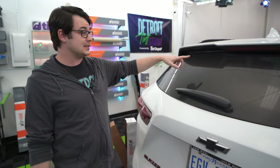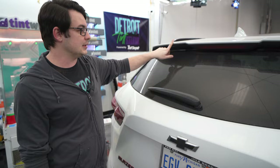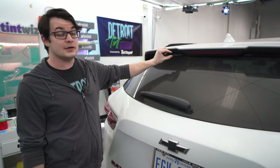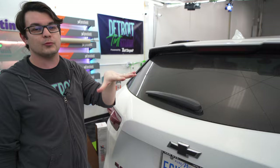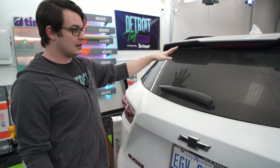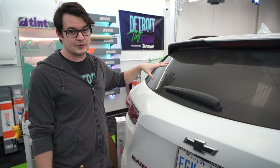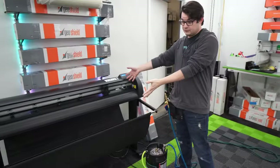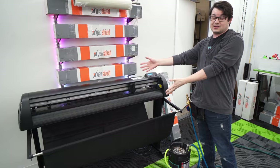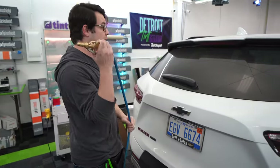So you have a hatchback that needs to be tinted but you have a spoiler in the way. This is going to be really common. Some of them give you a good amount of space and some don't give you much at all. This one sits somewhere in between — there's not a lot of shrinking. The biggest headache is going to be just sizing up your pattern. If you happen to have a plotter, I would suggest just cutting it out on the plotter, but if you don't, we're going to go through this one by hand.